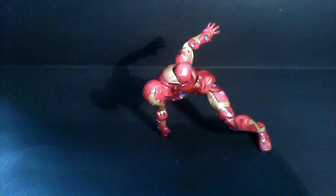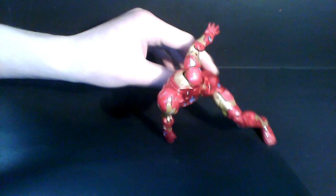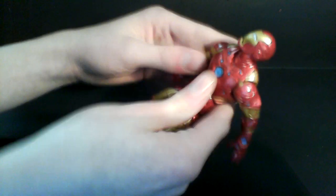Hey, what's up guys, SpuddyFanViews here, and today I'm doing something I have not done in a very long time — it's well overdue that I reviewed this figure. This is the Bleeding Edge Armor from the Iron Man 3 movie series. It's not really a movie figure; this is more of a comic book series figure, but it's from the Iron Man 3 movie series. I thought I'd review it because Iron Man 3 comes out soon.